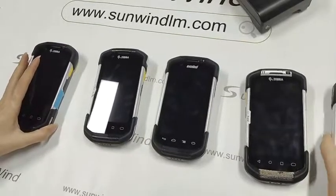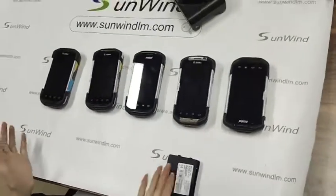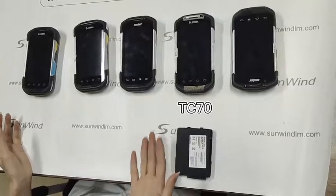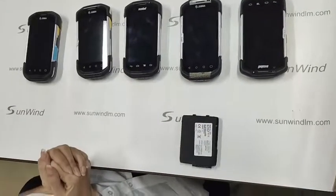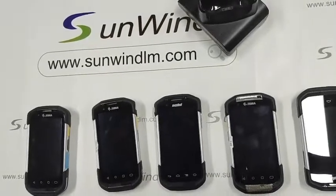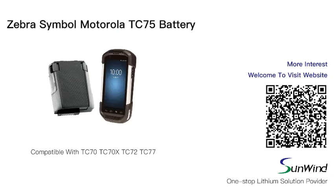Today we get a conclusion that the TC75 battery can be compatible with several devices — for example, TC70, TC70X, TC72, and TC77. For more interest, welcome to visit our website www.sunwinlm.com. Thank you.